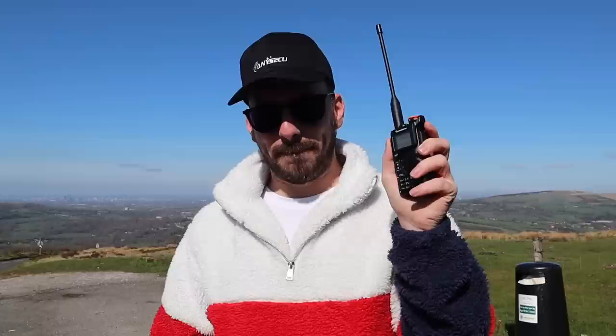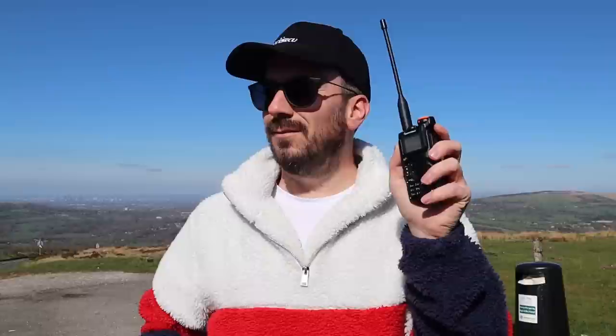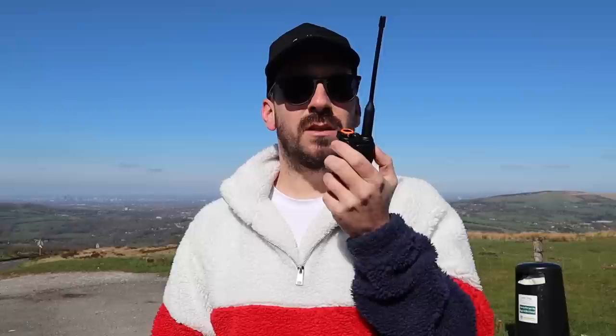G4UKV, M3HHY — very good morning. My name is Ian and I'm in Altrincham, South Manchester. Nice signal from you, no problems. I'm interested to know what radio you're using today. I thoroughly enjoy your YouTube channel — been looking at it for some years now, and thank you so much for putting it on. It's a pleasure to watch.